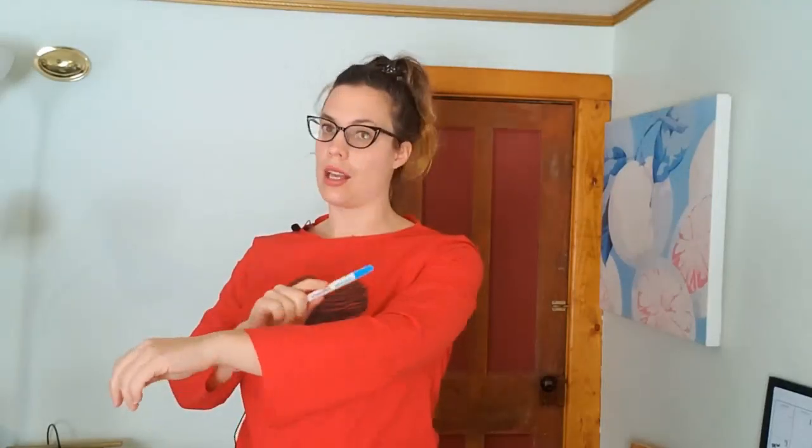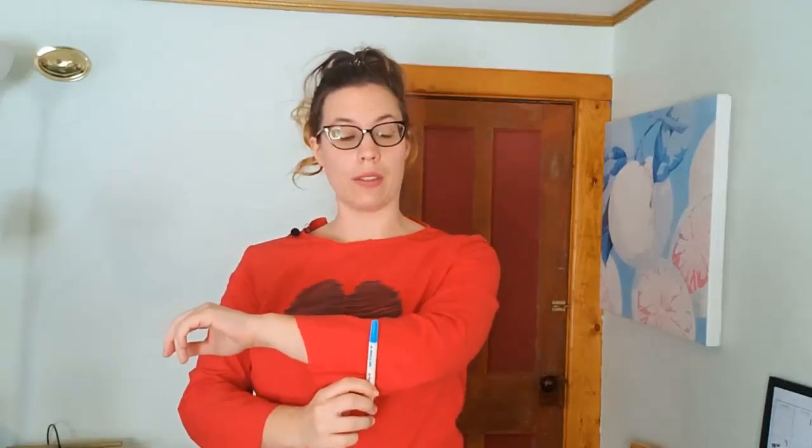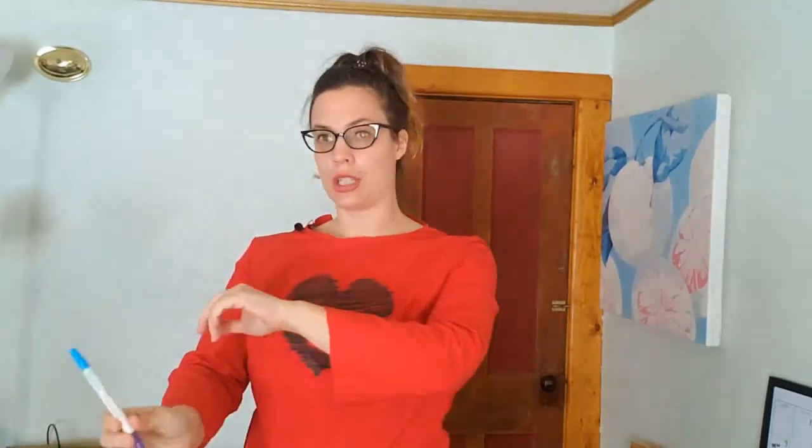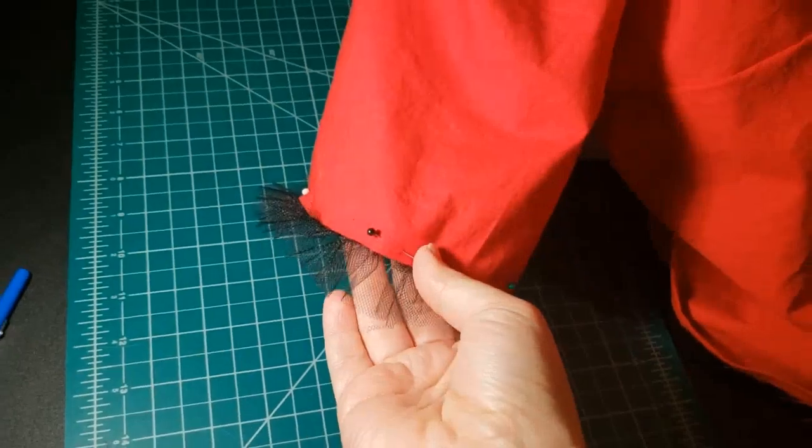Next up are the sleeves. The pattern as-is will come pretty close to the wrist, which is longer than I want. I want it to cut off a little below the elbow, and then I'll be gathering some tulle fabric to attach to the cuff of the sleeve. I'm going to use my trusty marker, look in a mirror, figure out where I like the length to be, cut it off from there, add the tulle, and then move on to the skirt.